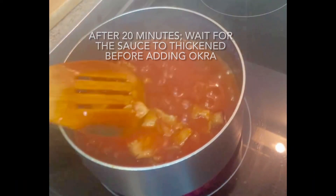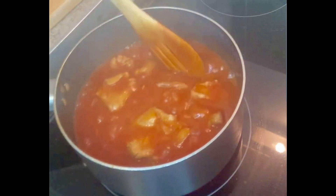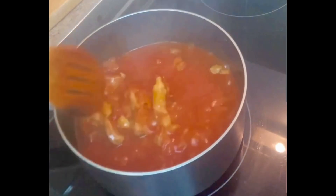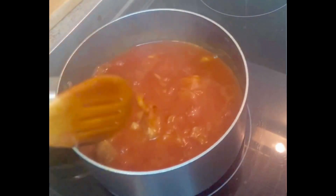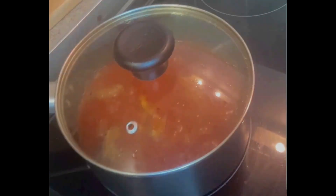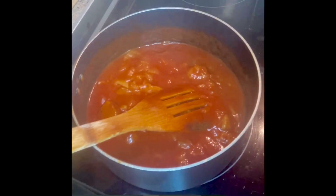So now it's been 20 minutes and I'm going to stir it just to check — nothing stuck at the bottom or anything. Let's just give it a stir to check our stew. It needs to cook a bit more, so I'm going to add the next ingredients.